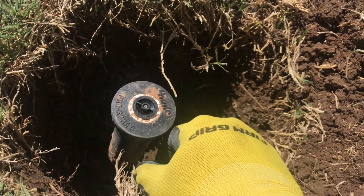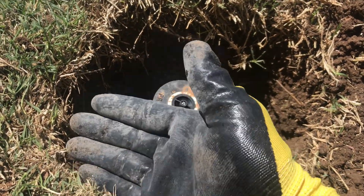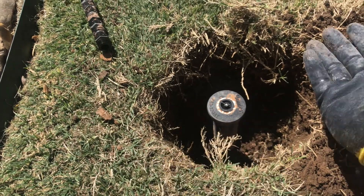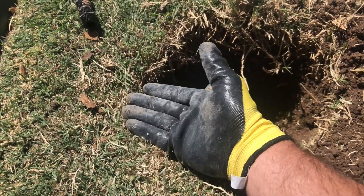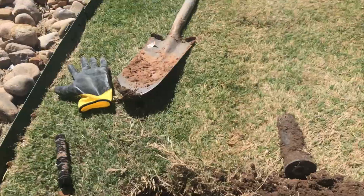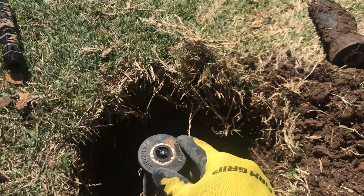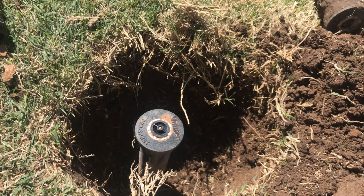Now this head is brought up to where it needs to be. One of the things you want to make sure is you don't get it too high past the top of the grass here. If you do it higher than that, most likely it's going to get mowed off and you're going to have to fix it. You want to be just below the grass level, but not too deep because then it doesn't pop up over your grass and spray. So you want it to be just below the top of the grass.